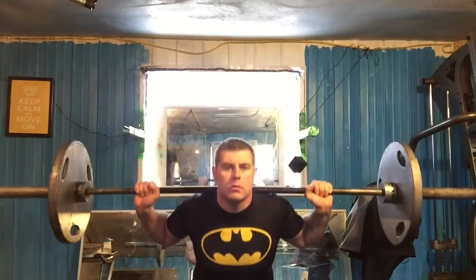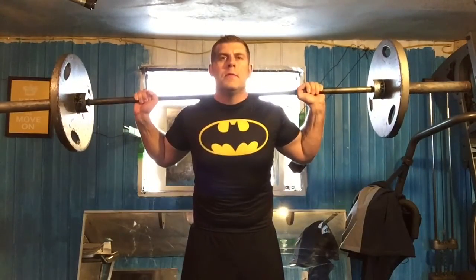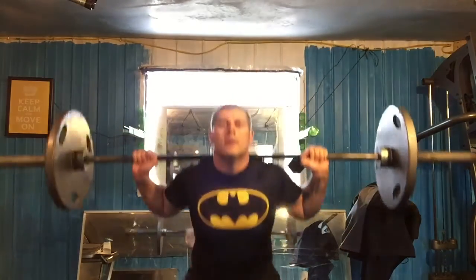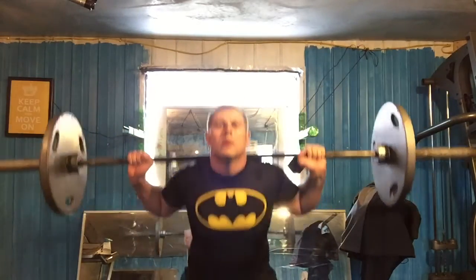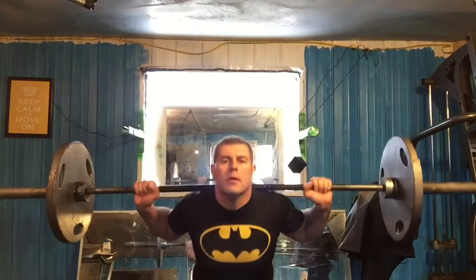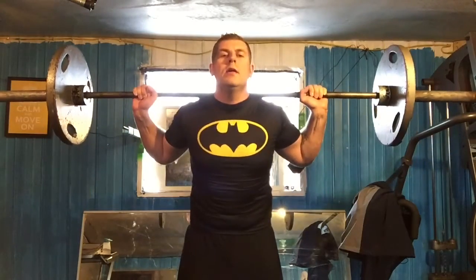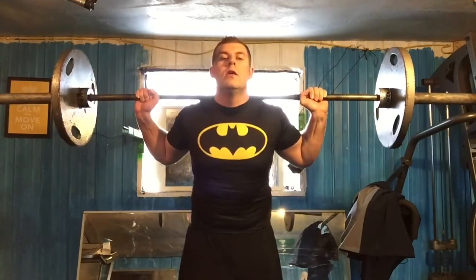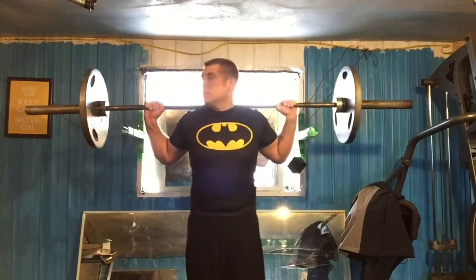So I'm going to go down here — one, two, three, four, five, six, seven, eight, nine, ten, eleven, twelve, thirteen, fourteen, fifteen. All right, I'm just going to step back and set this back up.